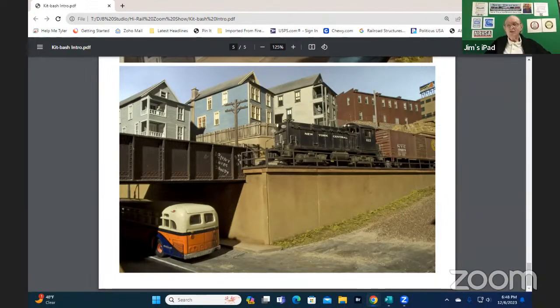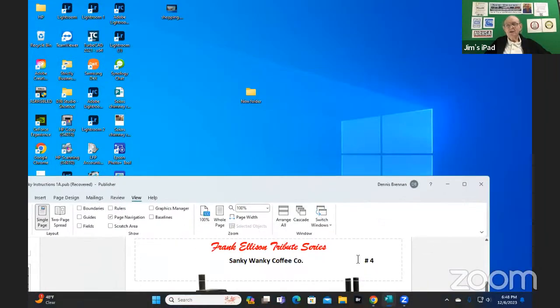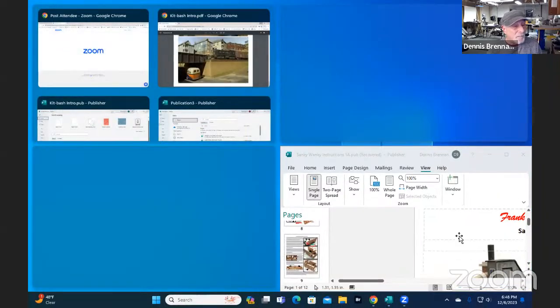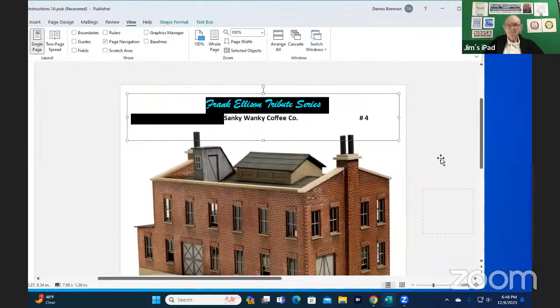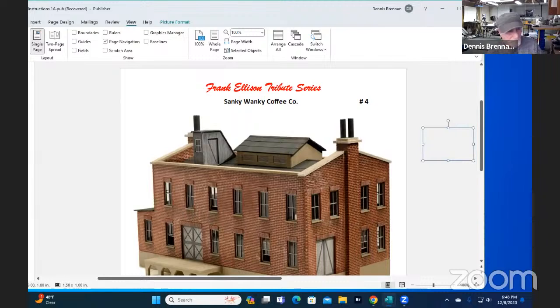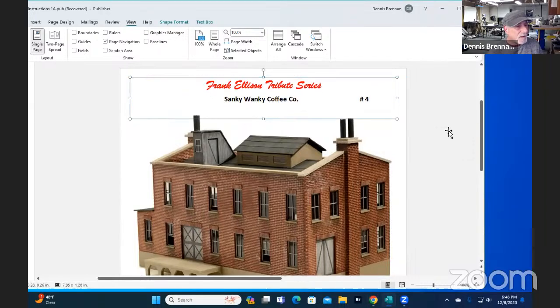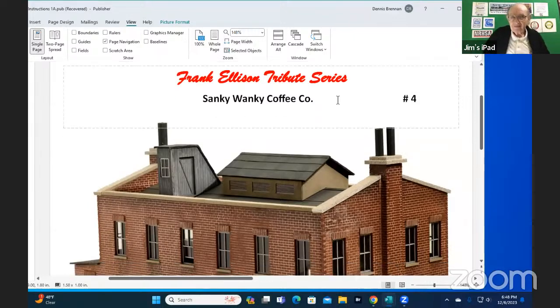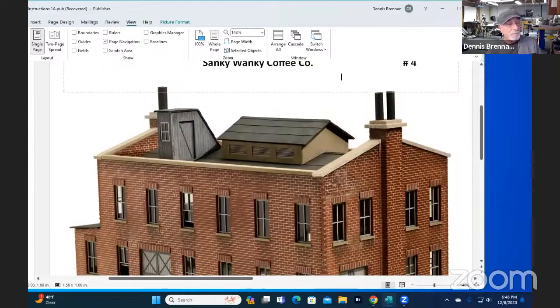Don't go anywhere because we've got another segment here — the completion of your build-along of your coffee factory. So if we can turn to that now and have you wrap that one up for us. So, this is the Sanky Wanky Coffee Company. We've been building this thing over the weeks, and now when I put the building together, I always like to put two walls — a front and a side, and a back and the other side.